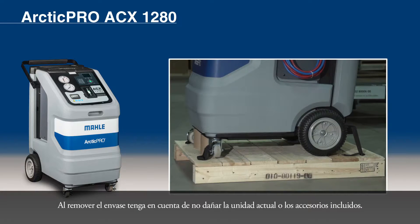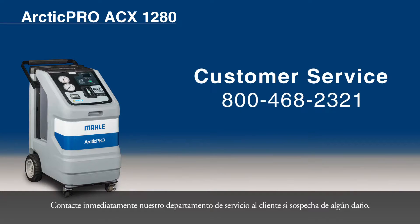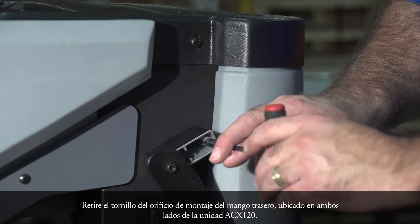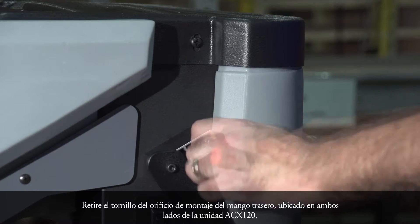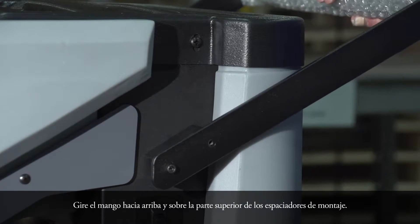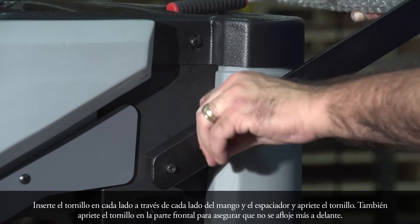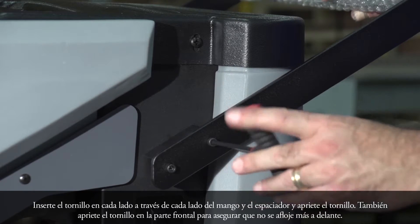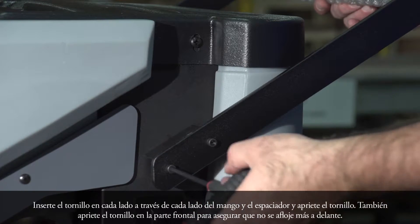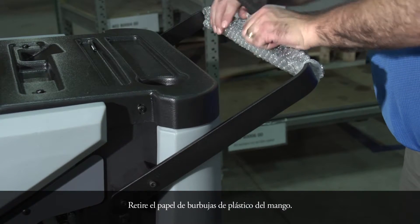When removing the packaging, use care to ensure there is no damage to the actual unit or the included accessories. Contact our customer service department immediately if any damage is suspected. Remove the bolt from the rear handle mounting hole. Located on both sides of the ACX-1280, rotate the handle upwards and over the top of the handle mounting spacers. Insert the bolt on each side through the handle and the spacer, then tighten the bolt. Also tighten the bolt at the front side of the handle to ensure it does not come loose at a later time. Remove the plastic bubble wrap from the handle.